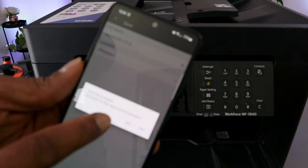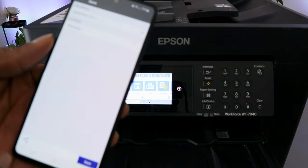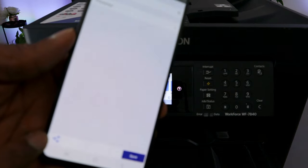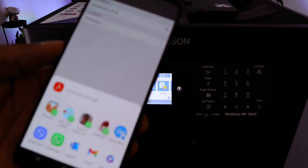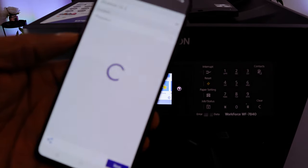The file is saved. Go back to the home page — select No. Now to print this document, select Share, then scroll to the side and select Epson Smart Panel to print it out.